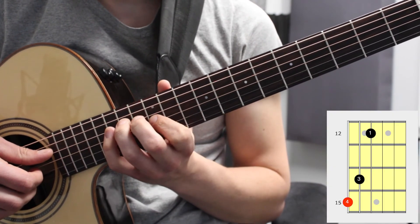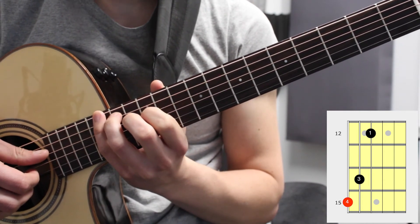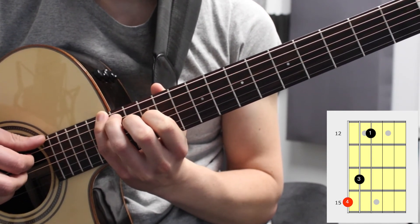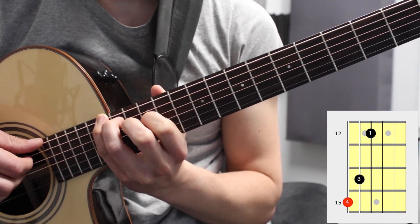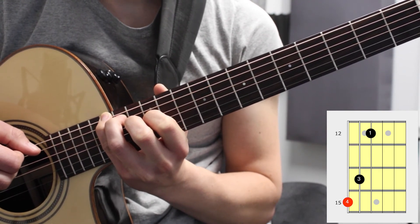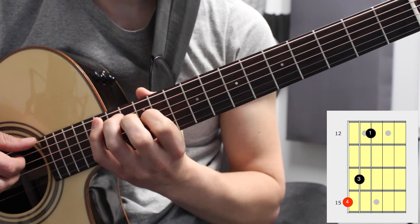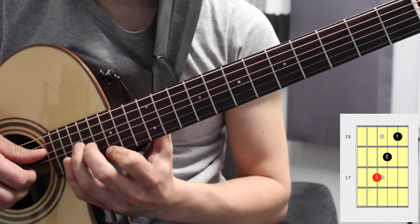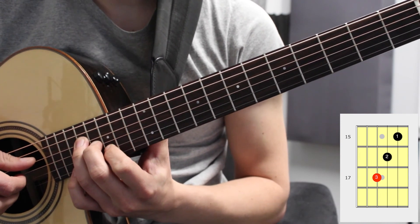If we want more of these triads we can just move up past the twelfth fret, so we have our fourth finger on the fifteenth fret of the sixth string and our ring finger on the twelfth fret of the fourth string — which is the same as our first position just an octave higher, now in twelfth position. The same can be done here on the fifteenth fret to play the G major triad.